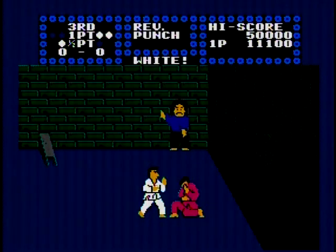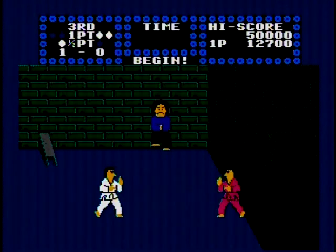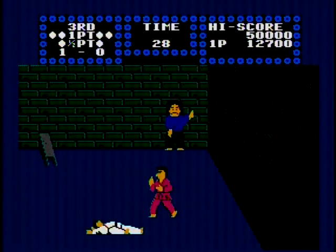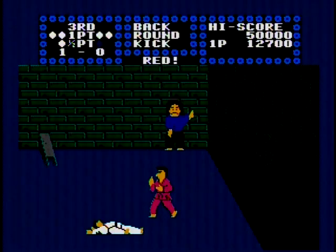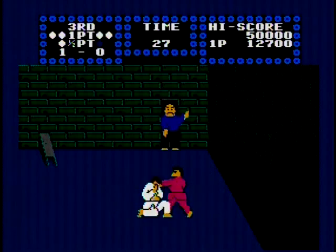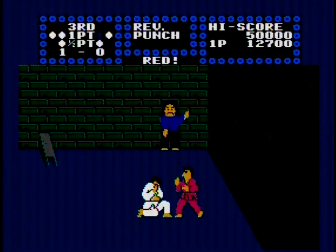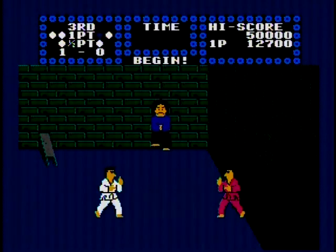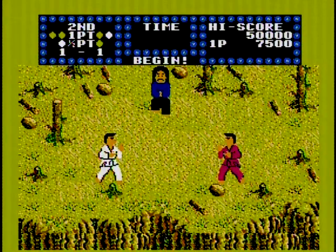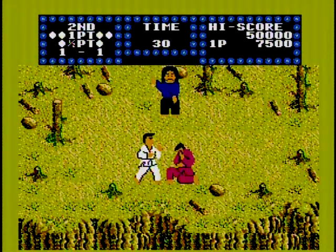The A button attacks up front, while the B button executes back attacks in case your opponent lands behind you. Holding different directions on the D-pad in conjunction with the A or B buttons — or both even — will allow you to perform a variety of moves such as foot sweeps, roundhouse kicks, jumping kicks, and more. In theory, if you were to take the time to learn these moves, you might have more of a sporting chance. Or you could just walk up and punch the guy in the face, and that works too.